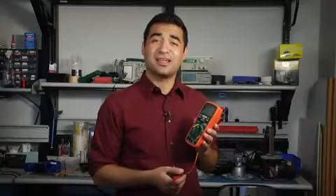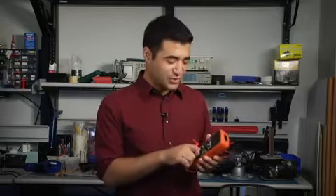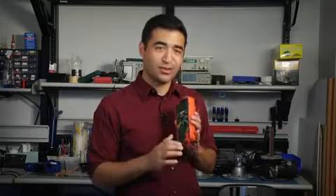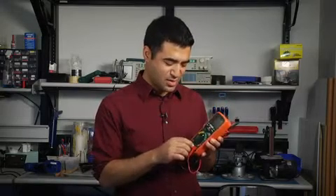I've got with me the Extech EX470. To get started, just turn the meter on and plug your test leads into your input jacks. If you plug it into the wrong input jack, you get a nice little warning. So plug it right in, and we're ready to go.